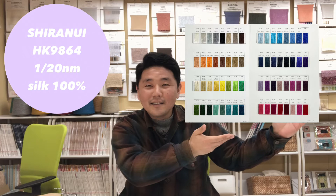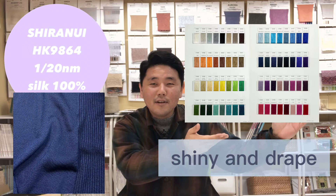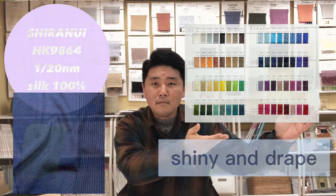Their strong point is shiny and drape. So if you are looking for a gorgeous yarn, please consider them. Let's see garments made with Curling and Silandri.